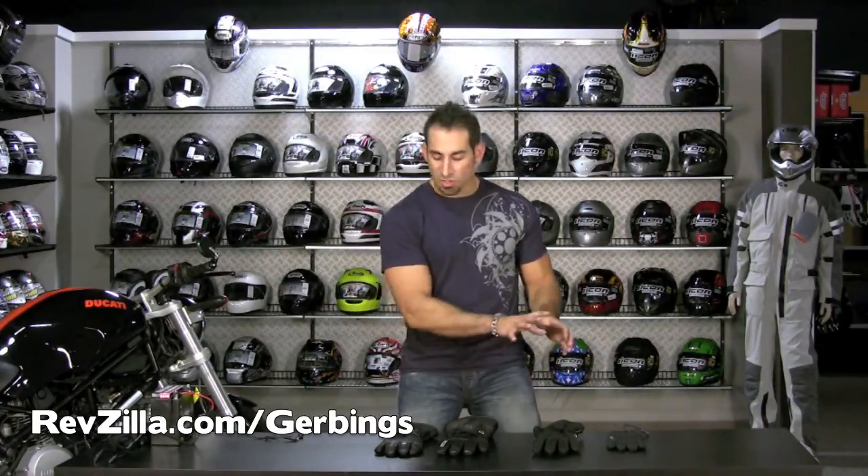Starting off, let's talk a little bit about Gerbing's and heated gear. A lot of people ask why would I need heated gear? Well, everybody's temperature tolerances are a little different. You really can't go by how cold it is outside — you have to go by your tolerance to cold weather. At speed on a bike, we typically say subtract 20 degrees from the ambient outside air temp and that's what it's going to feel like. So at 50 degrees outside, or 40 degrees, if you want to get down closer to 30, you have to think about what that's going to feel like with full wind on a bike.